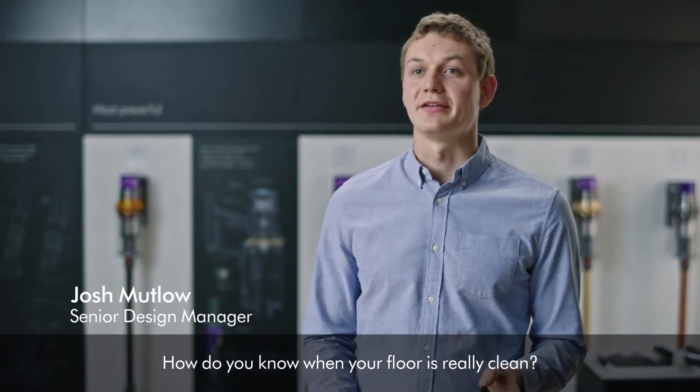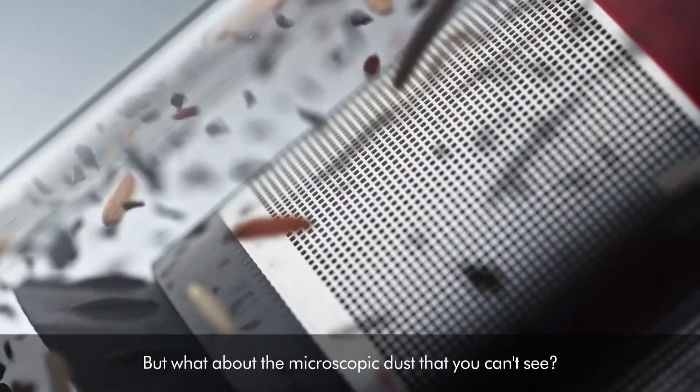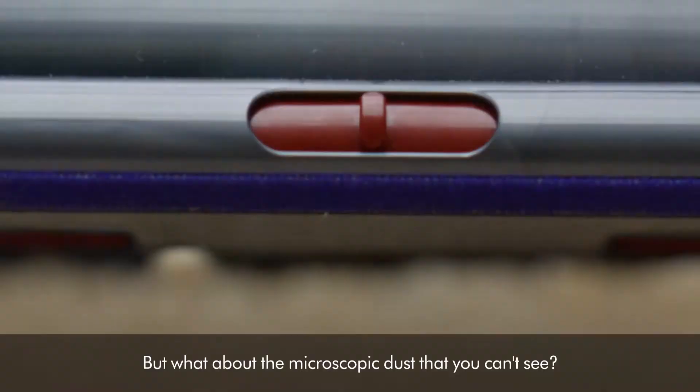How do you know when your floor is really clean? Is it when the bin's full? But what about the microscopic dust that you can't see?